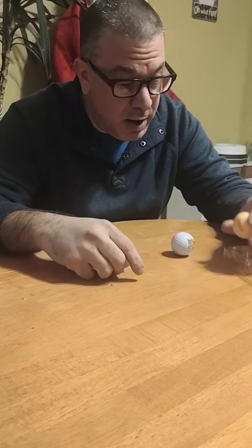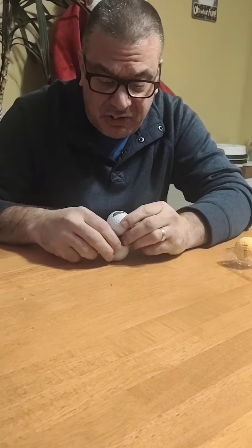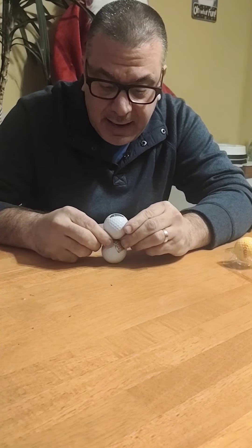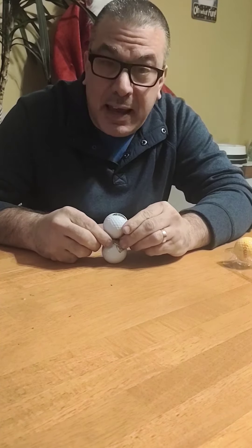I've been trying this for a long time, probably about a week now, and I'm able to stack two balls on top of each other, but I cannot get the third, so I'm going to keep on trying.